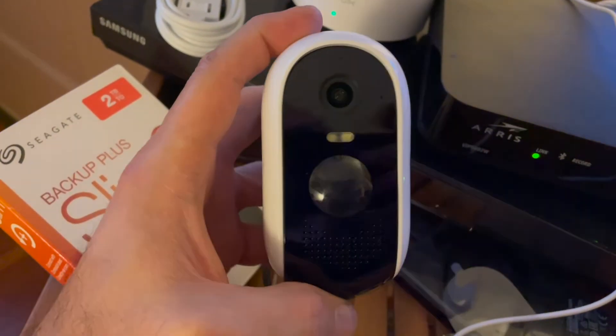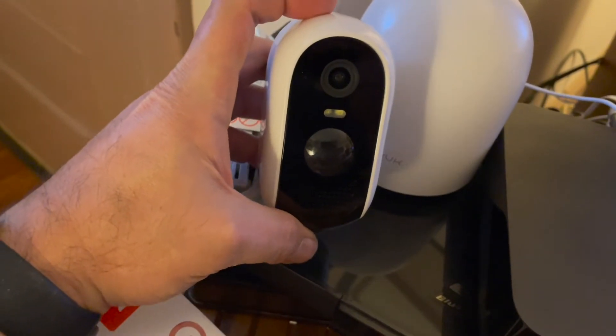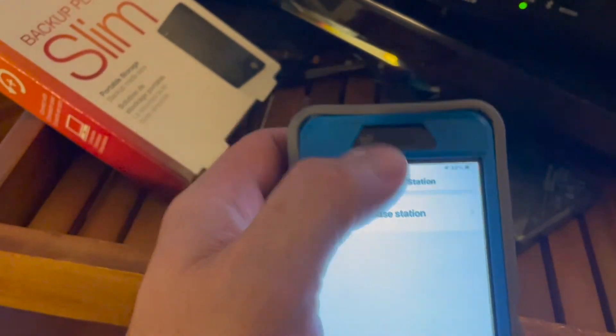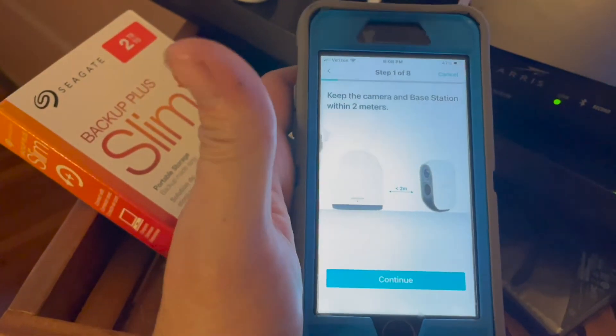After that, you'll see the red light blinking on and off. We're going to put it near the base station. Now we're going to go to add device and add a pro camera. Click on the base station that you named. The camera is right next to the base station right now, so we're going to go ahead and hit continue.